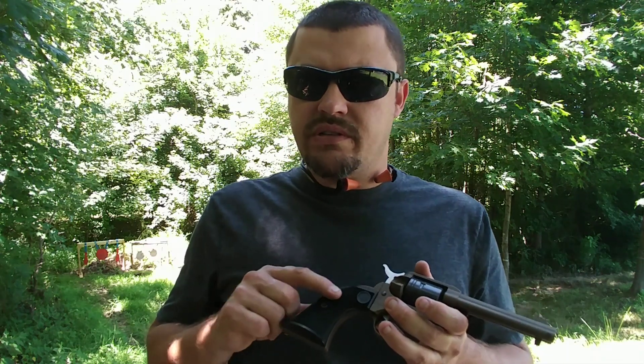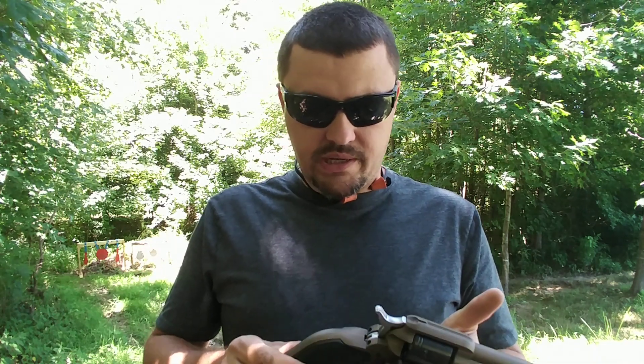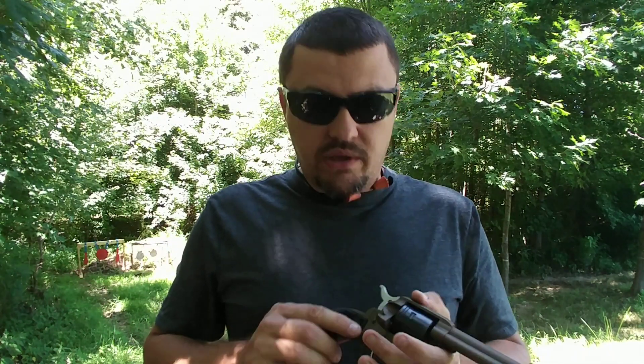From what I understand, you can use Single Six grips on these, which is a cool little tidbit. I think Ruger knocked it out of the park with these — they are gonna sell a bunch of them. If you've got any questions, feel free to post them up. Hit me a message on Facebook and check us out on Patreon. YouTube is basically defunded for gun channels, so every little bit helps. As always, shoot straight.